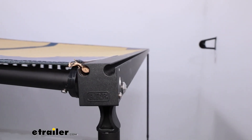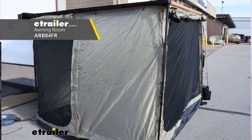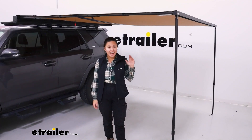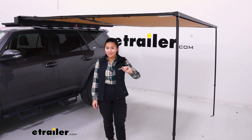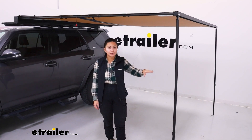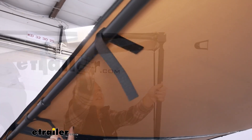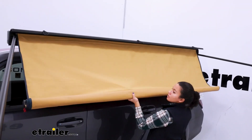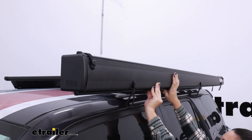The front and the rear have tracks to slide the ARB room through. You can also use this with sidewalls and extensions. A good thing about this is that the setup as well as the teardown of the awning is very intuitive and very simple. Everything folds into itself and is stored very neatly in the storage case.